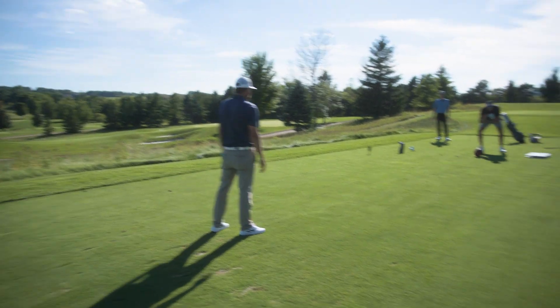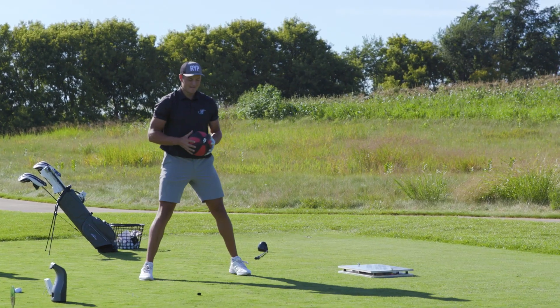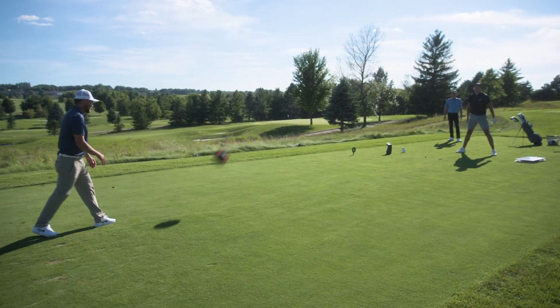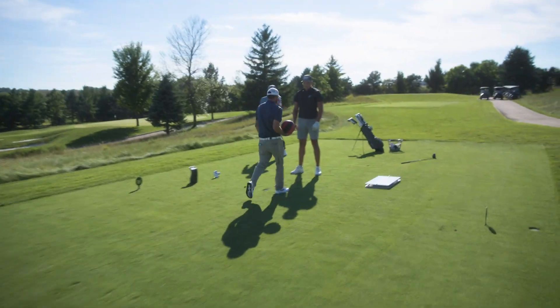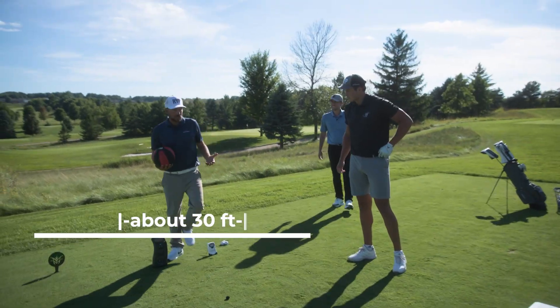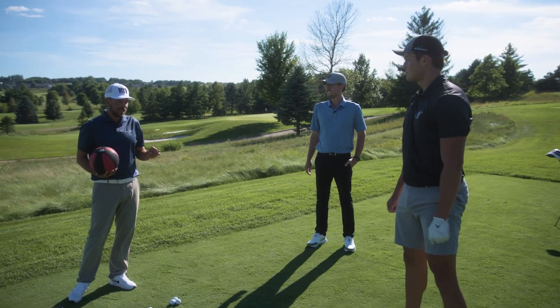I can already tell you that's the longest I've ever seen on that drill. One more — we can beat that one. So we're going to pace it off: one, two, three, four, five, six, seven, nine, ten. I've had the luxury of coaching some NHLers, some really good athletes — nobody's got to 30 feet on that test before. That is a huge result.